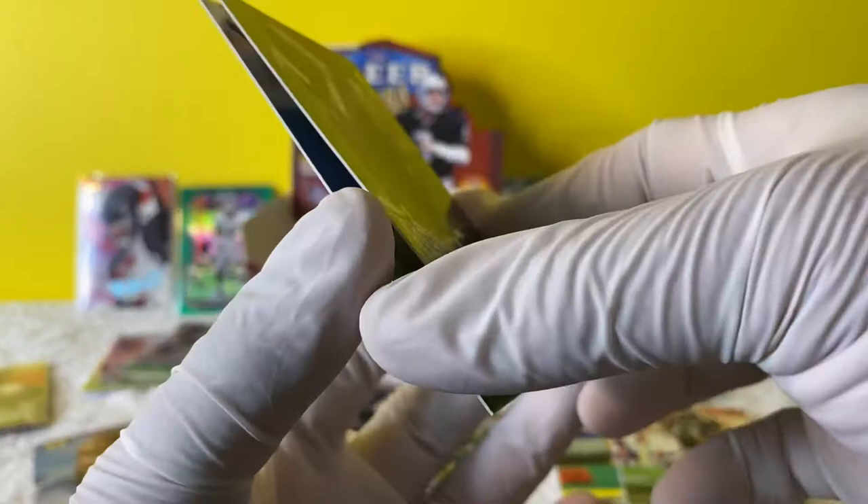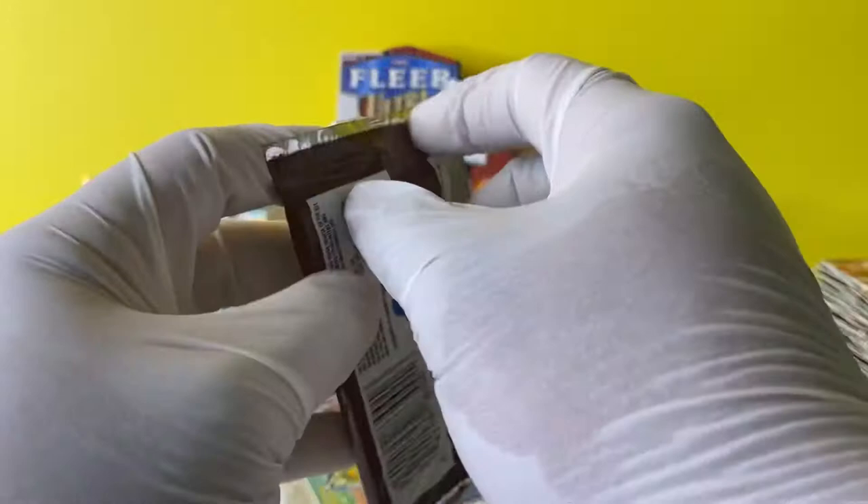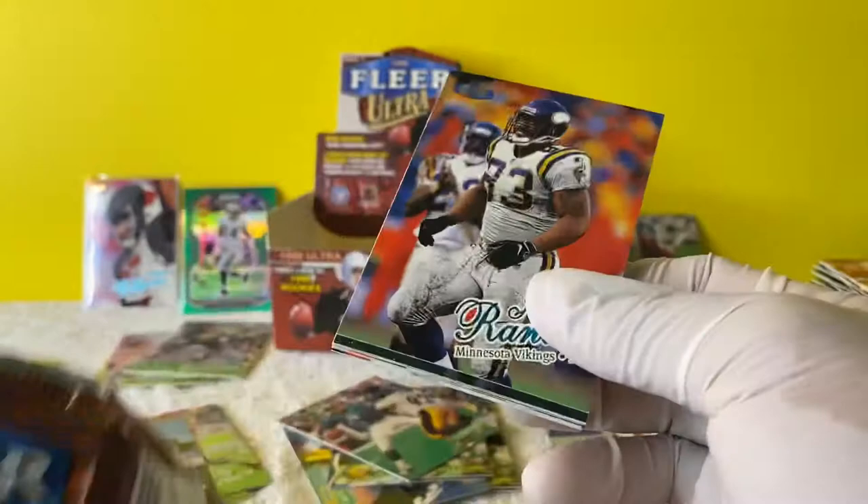Last but not least, Michael Burrow. All right, last pack! And if you have made it this far into the break, just thank you guys so much for watching. This was fun - breaking, in general, was fun to me.